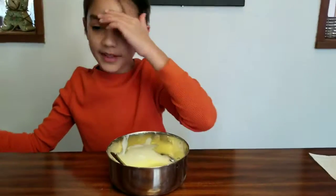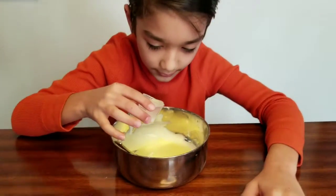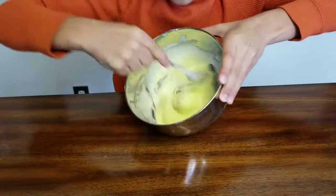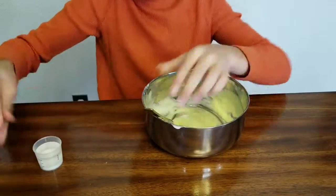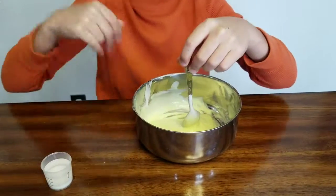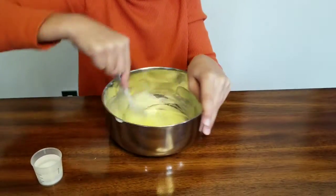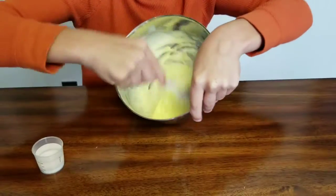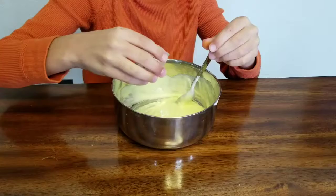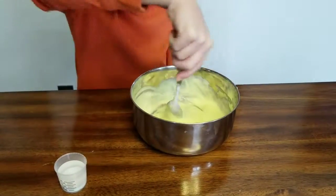Now you just want to activate it. I have borax with water in here. It depends how much paint you use — if you use a lot of paint or food coloring you're probably going to need a little more activator, but not too much. Mine's almost fully activated. You don't have to use borax; you can use any type of activator you want.